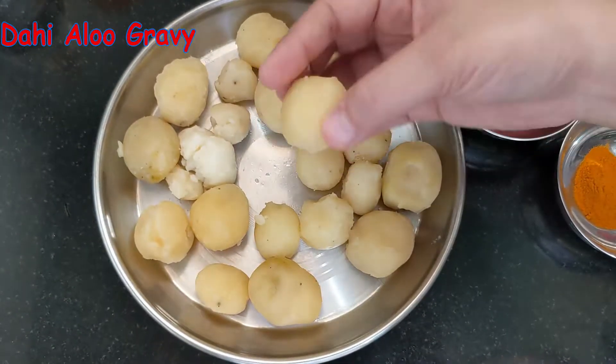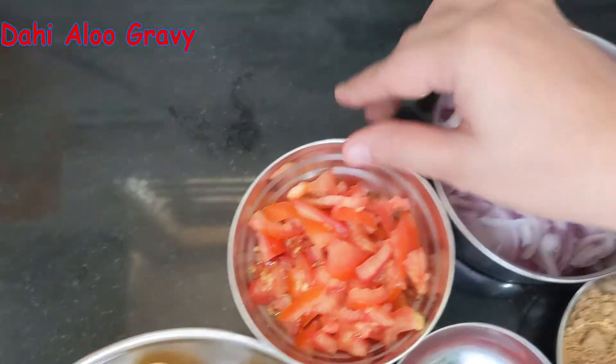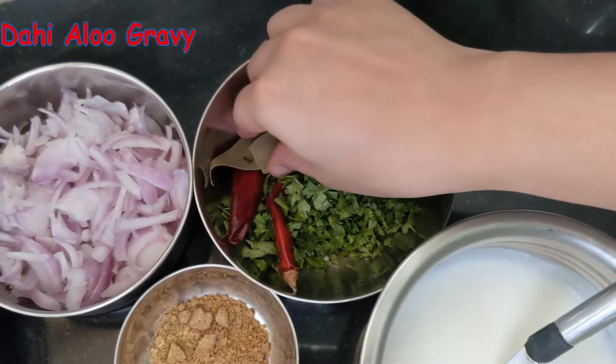Today I will make the aloo. I will boil the baby potatoes for this. This is about 200 grams of baby potatoes. I have 1 medium-sized tomato finely chopped and 2 medium-sized onions finely chopped.